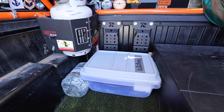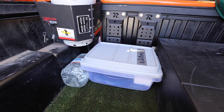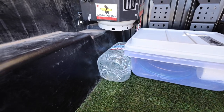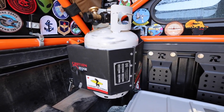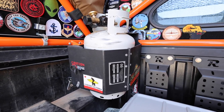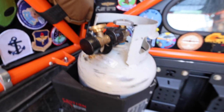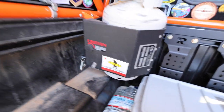I'll be honest, this storage setup is not dialed to the T yet. I'm still working out some kinks. My main goal is just to make it more organized. For example, this kitchen bin — which is just pots, pans, and dishes — we're going to eventually consolidate into here. Extra drinking water is just kind of back here. This does stay in here: it's a 10-pound propane tank — Worthington is the brand — on an Expedition Essentials propane mount, which is super handy. It bolts right into the Tacoma bed rail T-track system. I've had this for over a year and it's still in the green. It's off right now so it's in the red, but I've used it a handful of times.